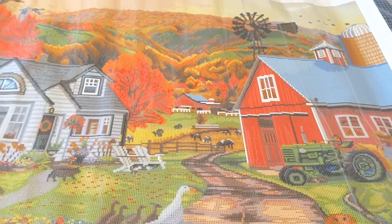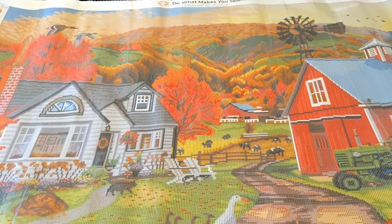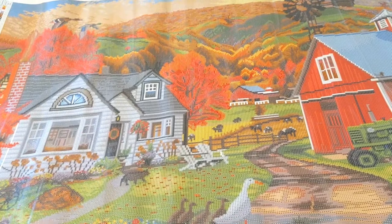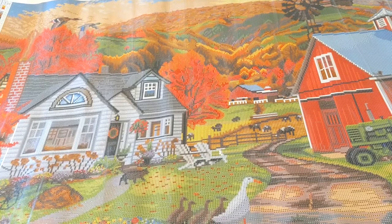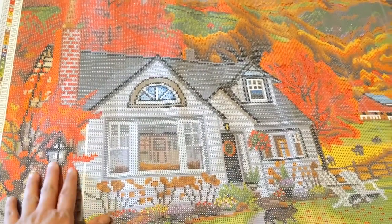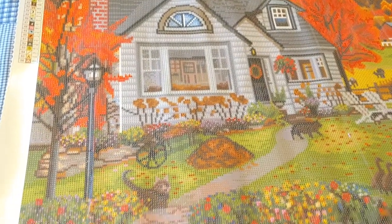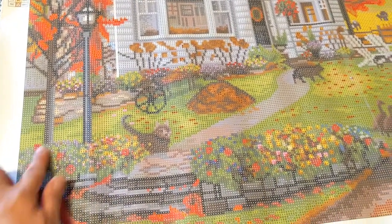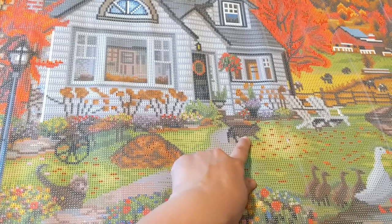Look at those beautiful fall colors and the trees and the mountain. There are geese over there too — can you see them? All right, this is much clearer now. Just look at this beautiful house here, and there's a lamp post. I think this is a dog, and look at the garden — it's very colorful with all the flowers. I think this is also a dog.